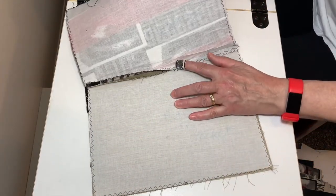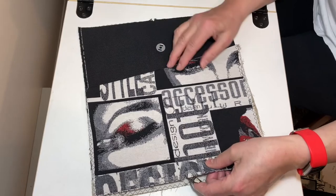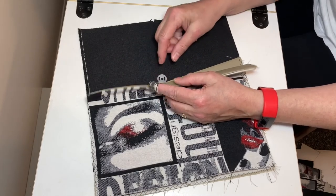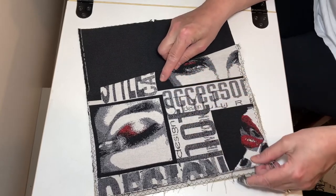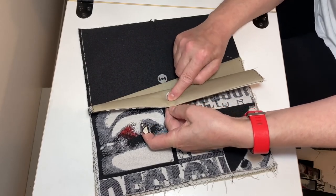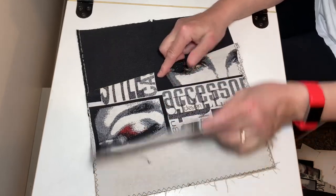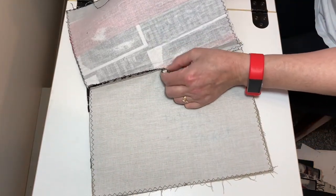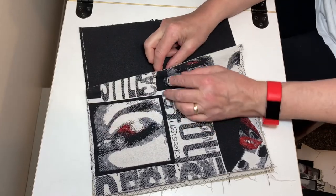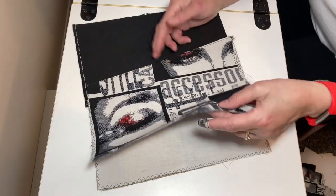Now we've got our first seam sewn on our pocket and lining and front of our bag. In the center here we have to fit a magnetic snap, and it has to correspond with the magnetic snap on the other piece. I'm going to cut down and zigzag this seam allowance to about half, so I can move the magnetic snap up a bit and give me more room to fit the magnetic snap between these two pieces.